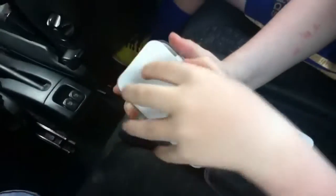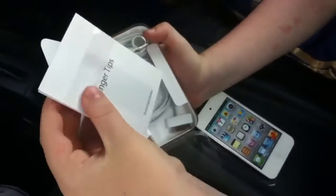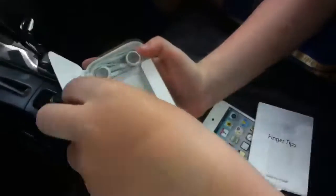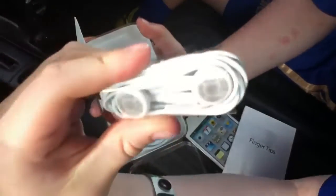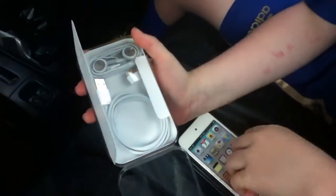And onto the contents of the box — we get the fingertips, just a quick manual, a USB cable, 30 pin connector, and the standard Apple earphones, which are pretty decent but break a lot.